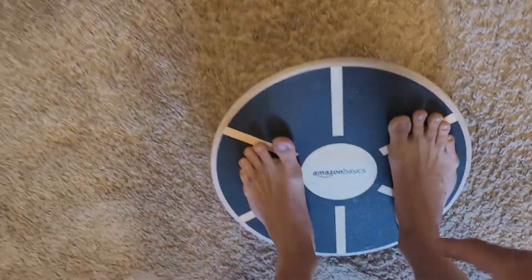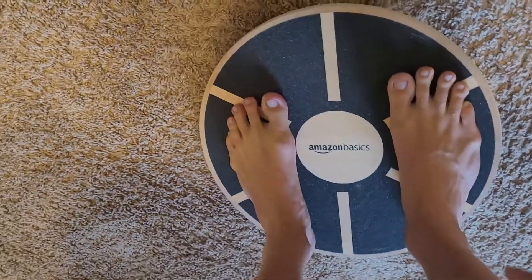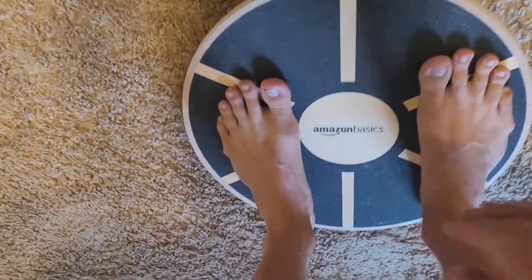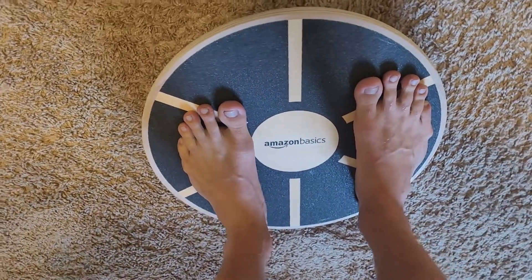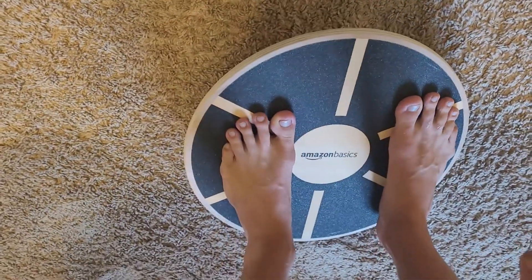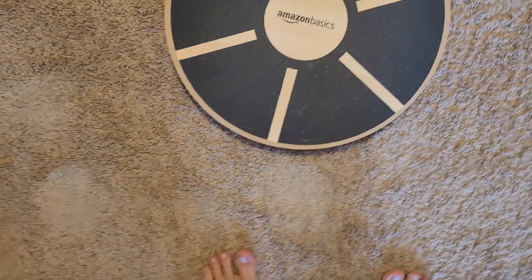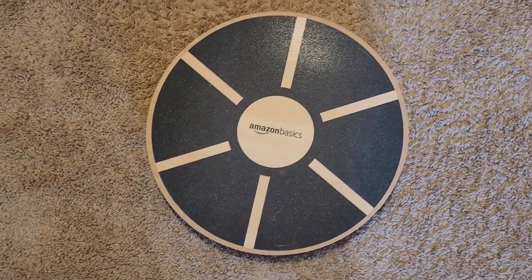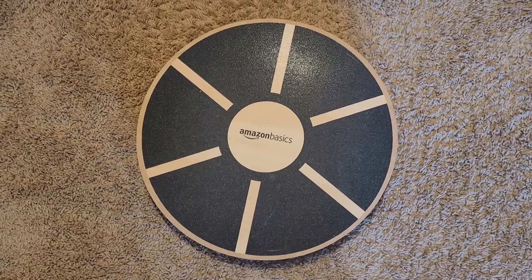When you stand on it, there's no support going back or forward — it's completely flat — and you're doing this to build support within the muscles, tendons, and ligaments for more flexibility and balance. This has 4.8 or 4.9 stars on Amazon. I'll link it below along with the Xero shoes. It's one of the best purchases for 20 bucks for balance, posture, and ankle mobility.